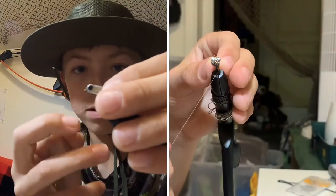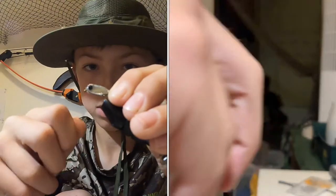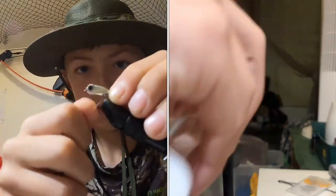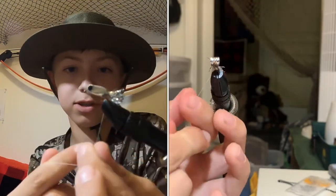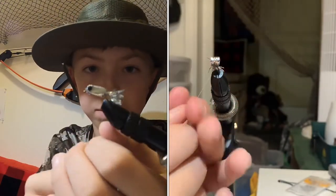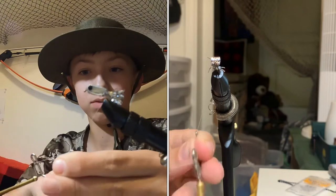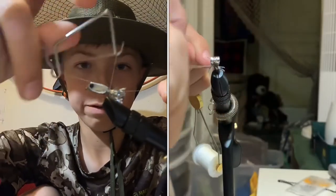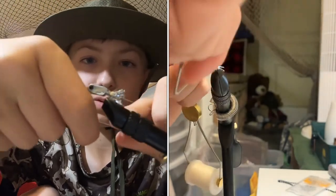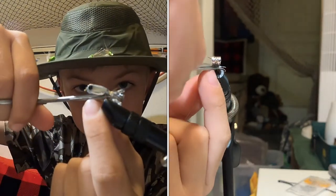Now wrap the Mylar over and tighten it, adjusting it how you like it. Keep on wrapping with tight wraps and a few looser wraps. Don't pull too hard because a 6-0 thread — especially with a 10-0 — will break really easy, so just be careful. Once you're done, take your whip finish tool and whip finish it off. I did it seven times because it's going to be strong. Pull, take your scissors, and trim it really close.